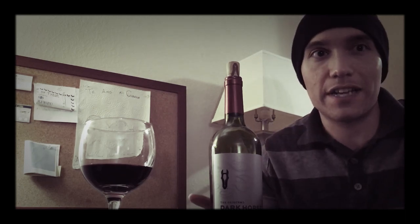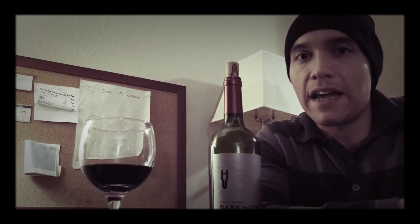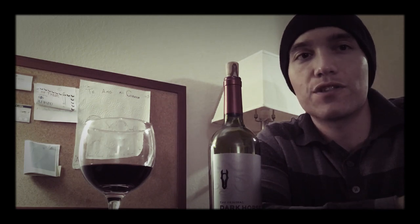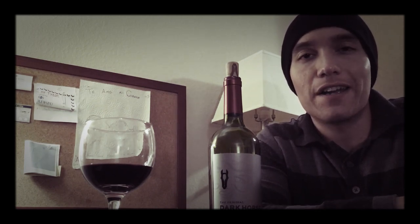Anyways, let's dive right into it. I don't want to take too long. So let's read the description really quick. We'll break it down into what the description is saying and what it's trying to describe inside the wine, and then after that we'll go into my grading system.